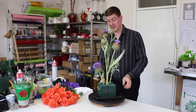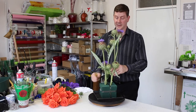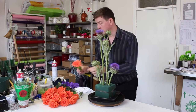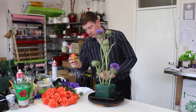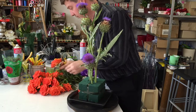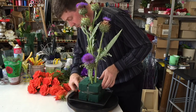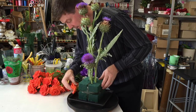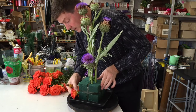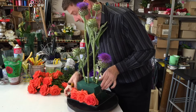Straight away we've got something that's a little bit eye-catching, a little bit funky, and a little bit different. Now I want to use these naranga roses and we're just going to put these in around the edge of the arrangement. I'm just going to work my way around and this is going to give us quite a strong design.